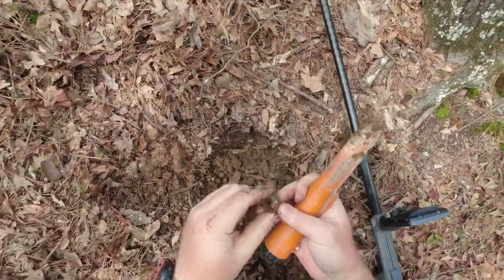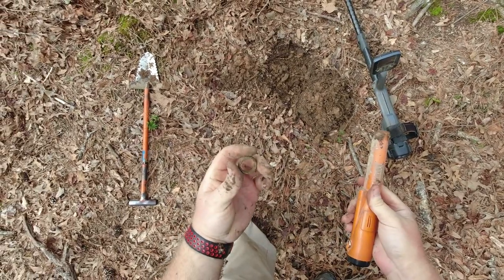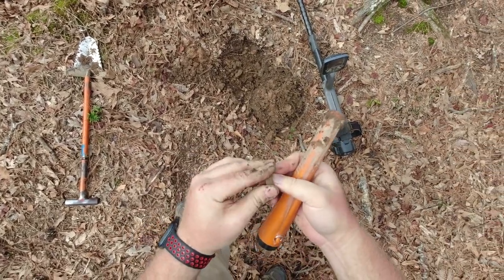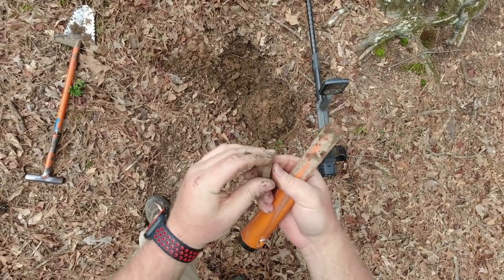Actually, that's going to be a ring. Yeah, that's an old, really old ring there.